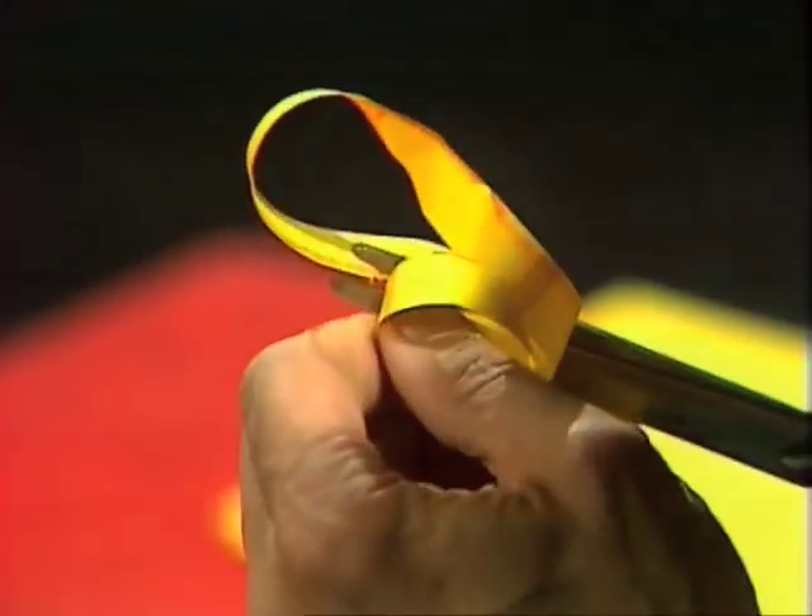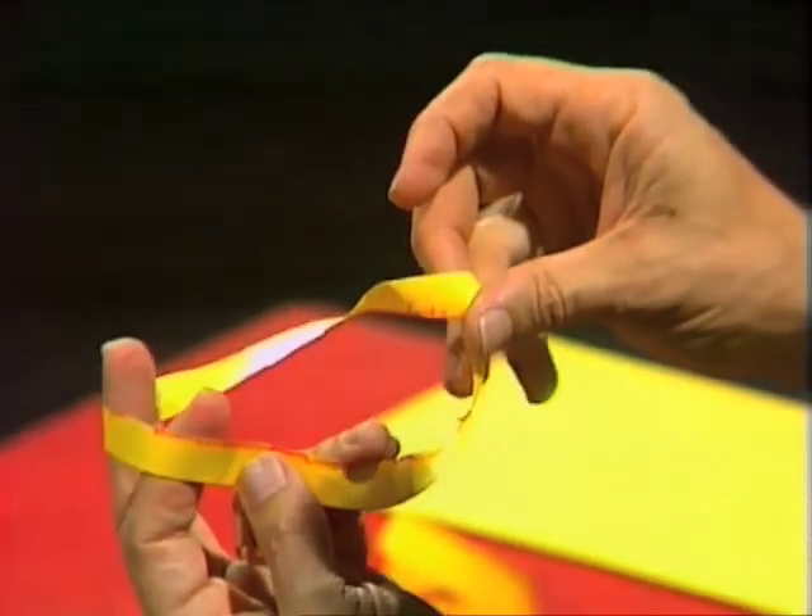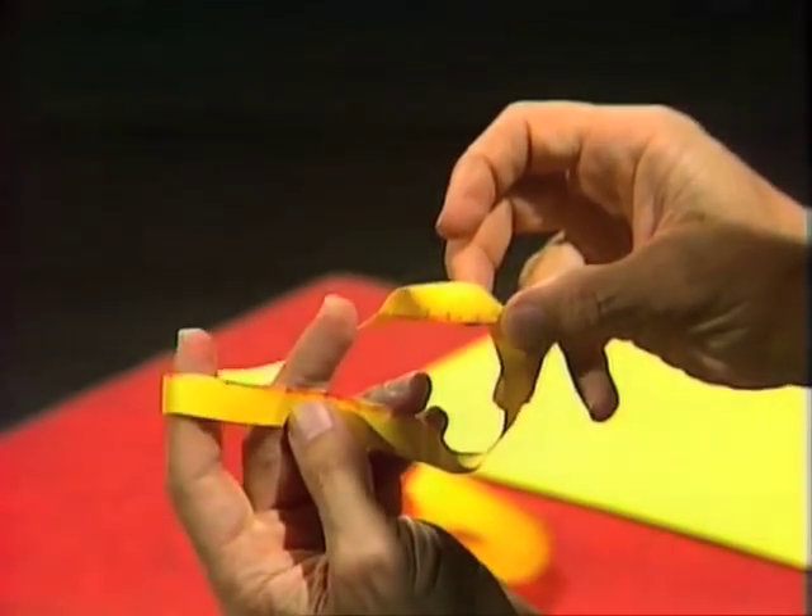Or will they? We've cut all the way around and we have not two rings, but one — one ring, larger than the original one, with a double twist in it.